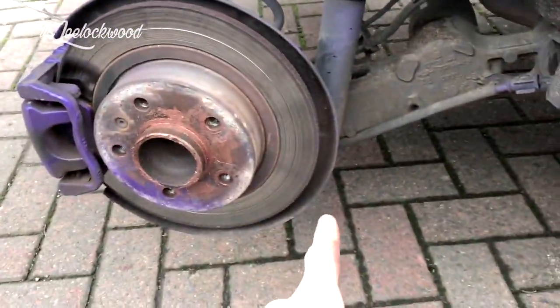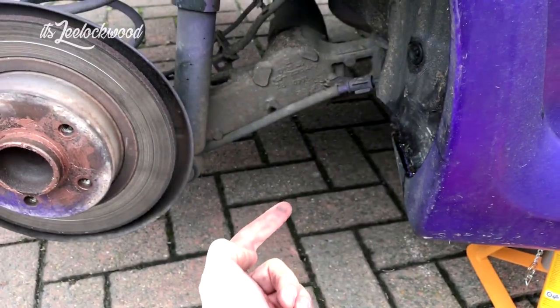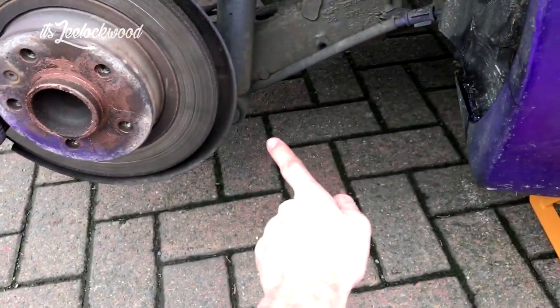Ok so once you've got the wheel off, you want to jack up the axle in the middle just a little bit to take the pressure off that rear bolt there.